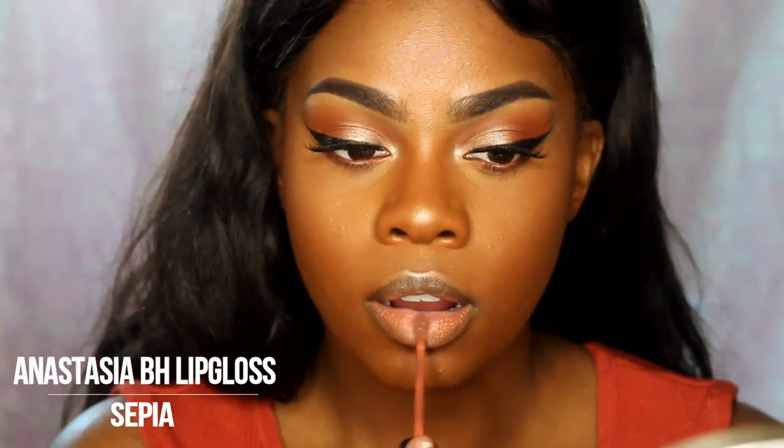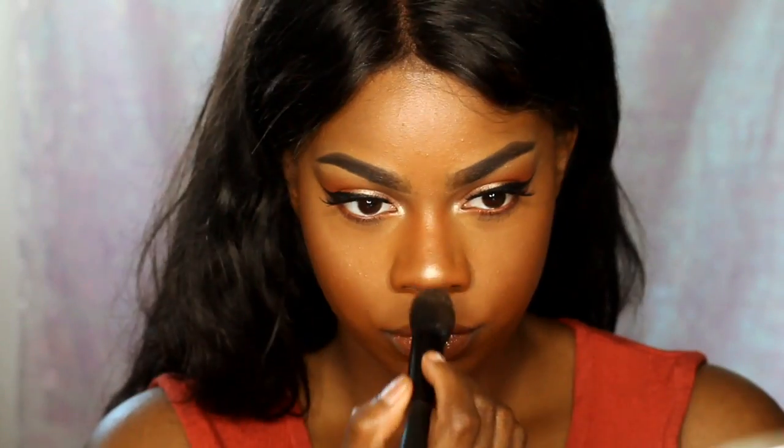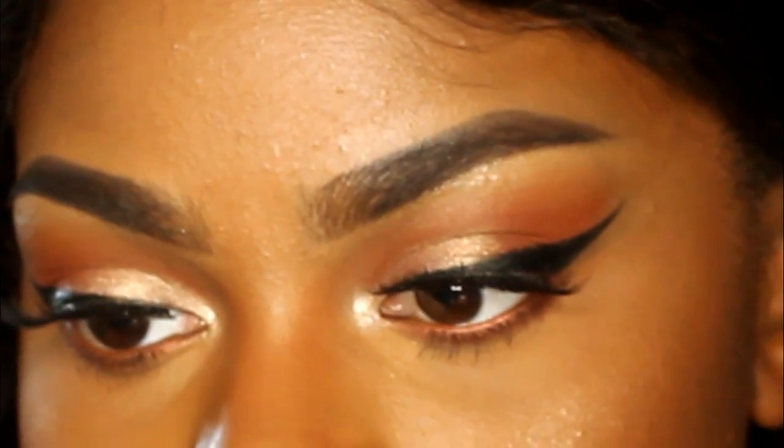After that I'm setting my face with my Mario Badescu Rosewater Spray. Then I'm taking the Anastasia Beverly Hills Sepia Lip Gloss — this is my favorite lip gloss right now. I don't usually like lip gloss; you guys know I'm usually a matte girl, but this one is really nice. And then adding more highlighter on the cheekbones again. That's pretty much the finished look. I ended up taking these lashes off and putting on different ones.